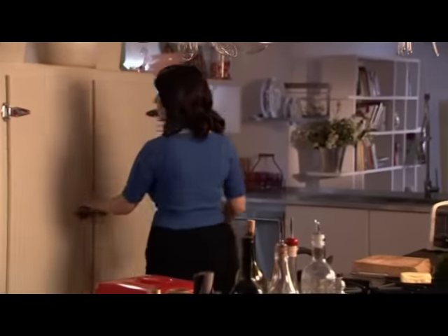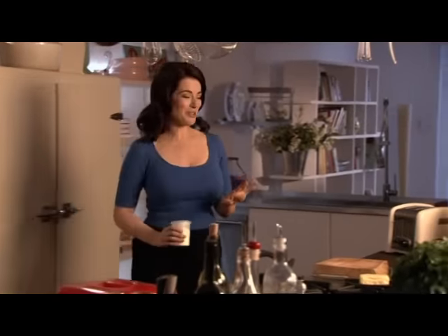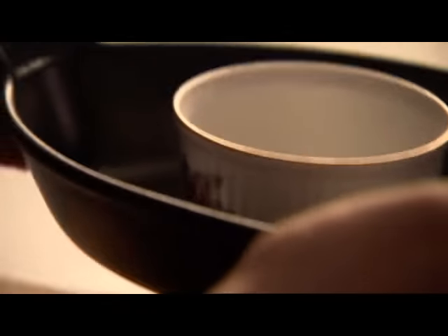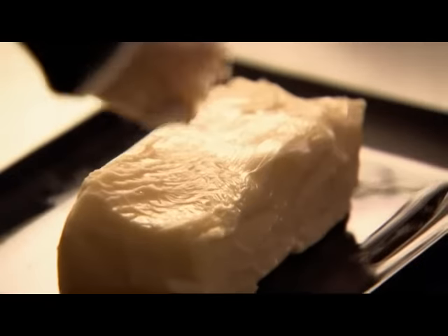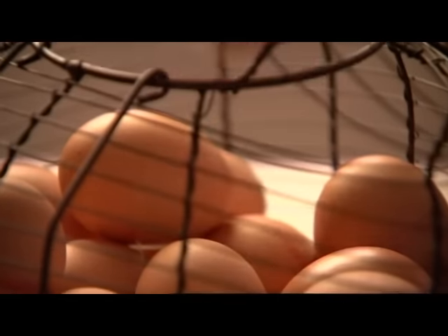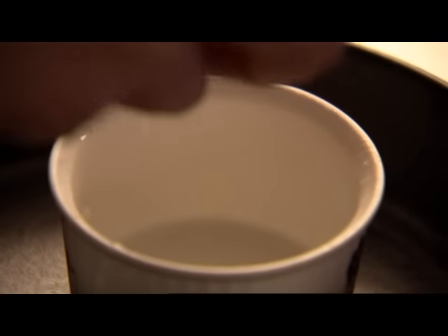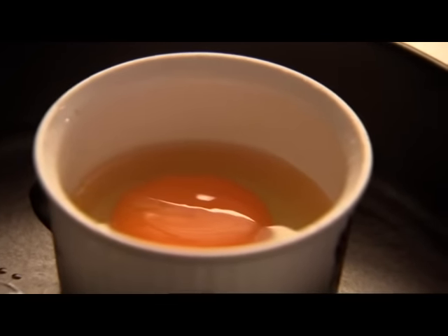Kettle on and I can get ready for my oeufs en cocotte — I'm not being pretentious, my mother always called it by its French name, I think people did in those days. This is the cocotte in question, a ramekin pattern much favoured by my granny. What you need to do is butter the inside of the cocotte with a little soft unsalted butter, then crack in one fabulous organic egg — look at the goldenness of that yolk.